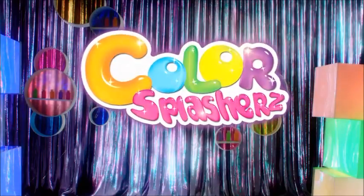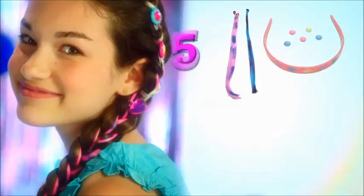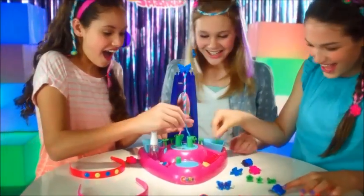Bad hair day? Time to get your fabulous on with the new Color Splashers Hair Salon. There's five easy ways to create an awesome style.